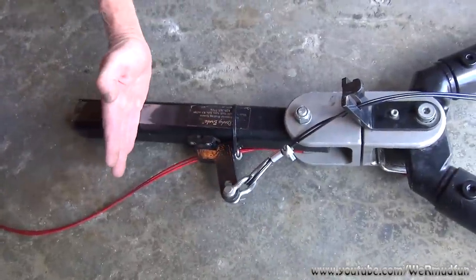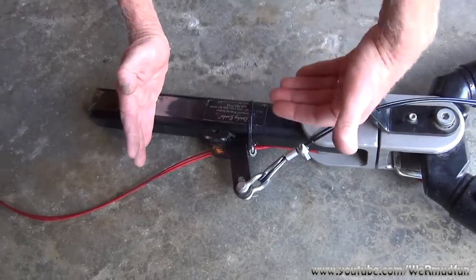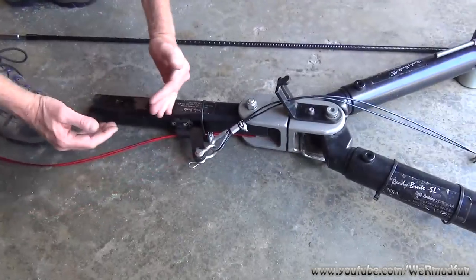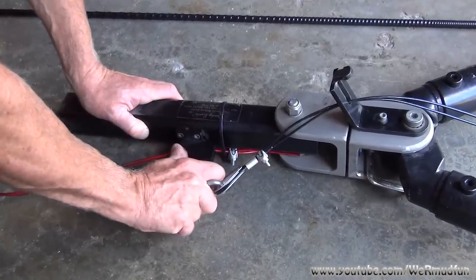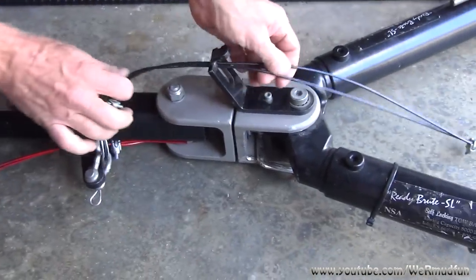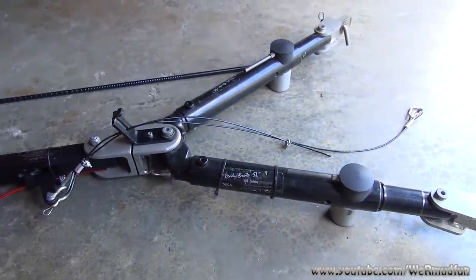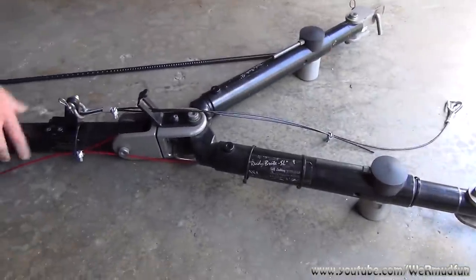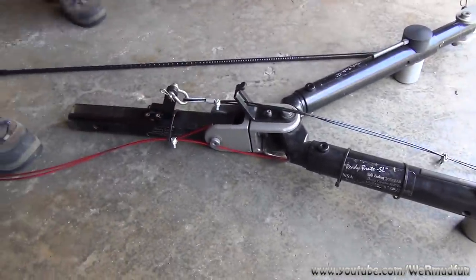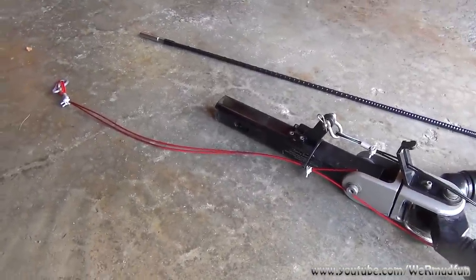This is where the RV hooks up. When you step on the brakes, the vehicle is going to actually come towards the RV. So as it pushes in, it will activate this lever, which is a surge brake, and it will pull it forward. As it does that, it will pull this cable, which is attached to the brake pedal inside the Liberty. The simplicity of it is just amazing, and it's cheaper than the other systems that we looked at. So that's it in a nutshell.